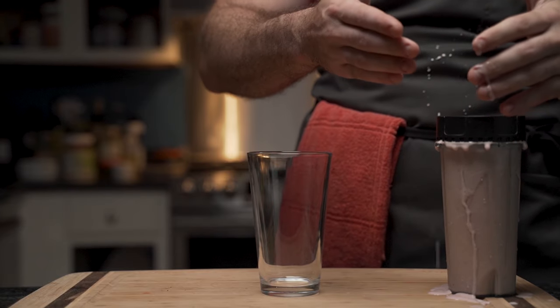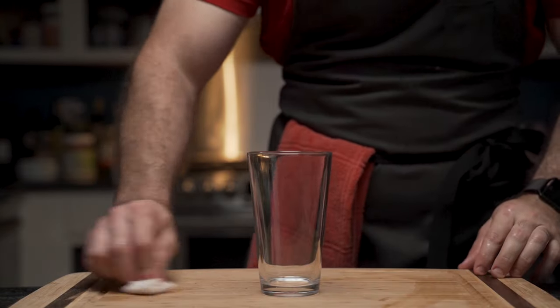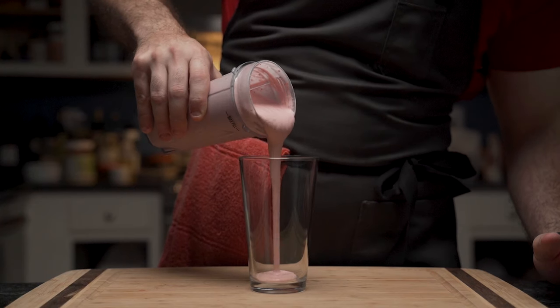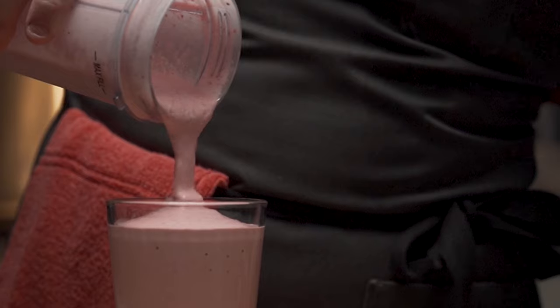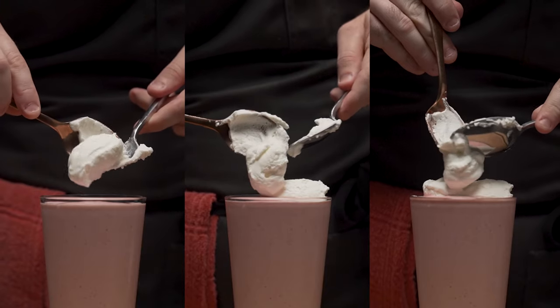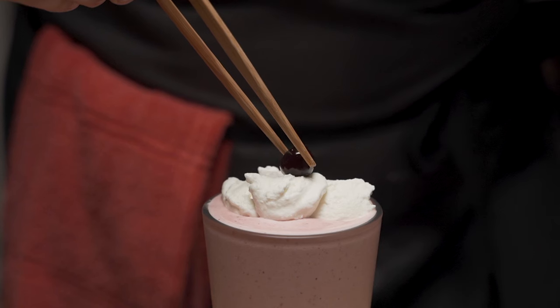Unfortunately the shake melted while he filmed, so he cleans — because ants. Upon remaking the shake, we can bask in all its glory: thick, creamy, and packed with the flavor of strawberries. He tops it with whipped cream and places the all-important cherry on top.